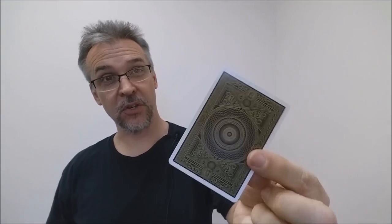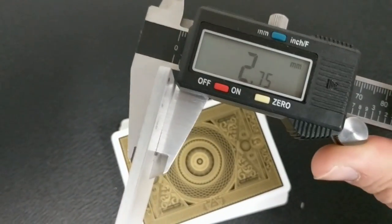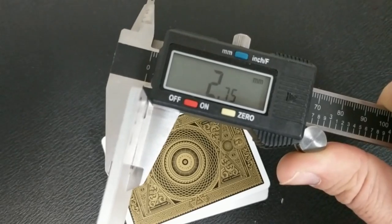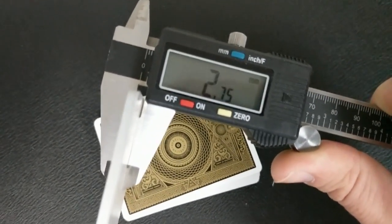A lot of people always ask how these cards feel and how they handle. The best thing I can do is tell you how thick they are — give you a scientific measurement, something that you can prove. What I do is I take ten cards and put them into a caliper and measure them for you. What that does is give you an idea of how these cards will feel compared to other decks maybe that you've held or seen before. Ten of these in the caliper comes to 2.75. 2.75 is Bicycle's new thinner crush stock, and it's going to be on par with the Killer Bees and the Bumble Bees.